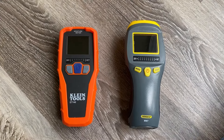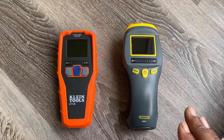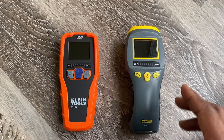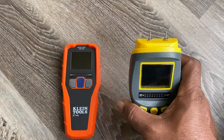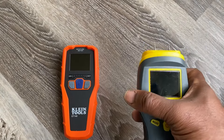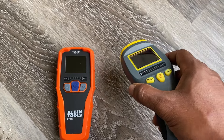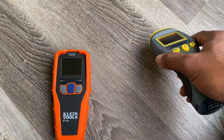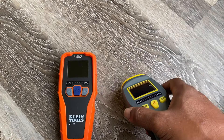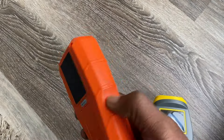The pinless moisture meter simply uses an electromagnetic sensor pad that you place onto the surface of your material to get the moisture content reading. It's considered non-invasive, non-destructive, or non-intrusive because it does not disturb or break the surface of the material — unlike the pin-type, which has to penetrate the surface. With the pinless meter, you just place it on top of the surface, scan it, and get your reading.